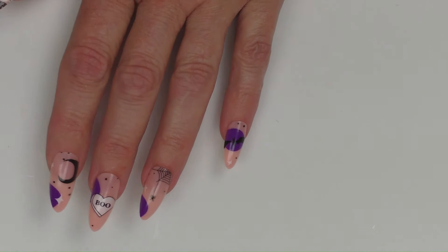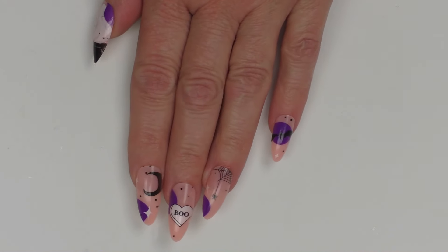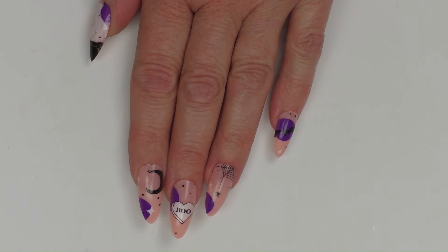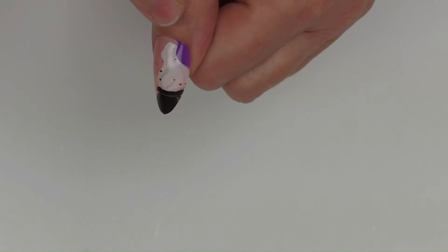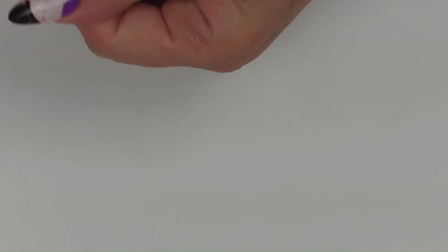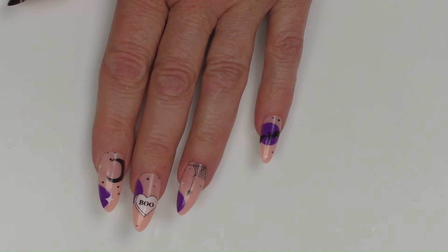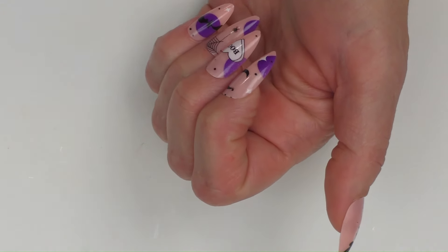Oh my gosh, look at these — this is Halloween Ghost Witch Spooky Night Almond Medium. I am loving these. I really like the little bat on the pinky, the spider web — I hate spiders in real life but it's fine to have one on my fingernail! I love the 'boo,' the moon, the witch's cauldron. The colors are so cool. The sizes fit my nails really really well.